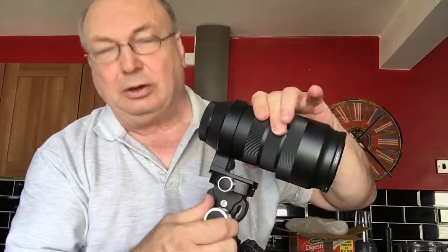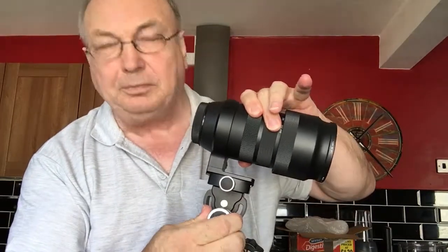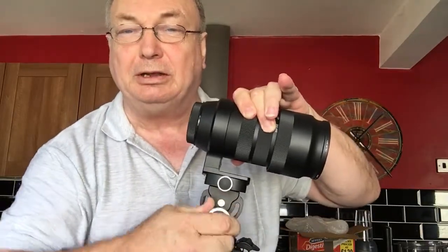I've got it assembled on a monopod here and I can show you that this is the knob that tightens the gripper so that it stops the up and down movement. I tighten that up fully so that it won't move.